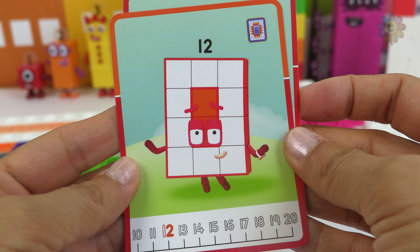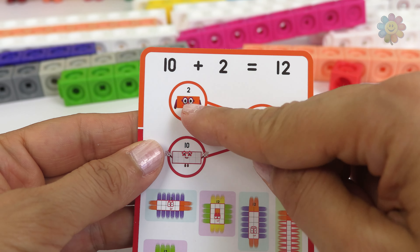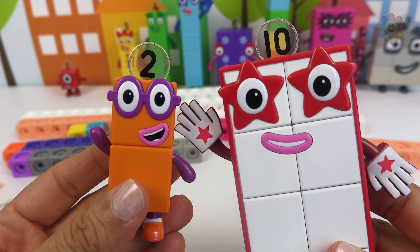Number 12. It's a rectangle. We have 10 and 2. 12 is 10 plus 2.